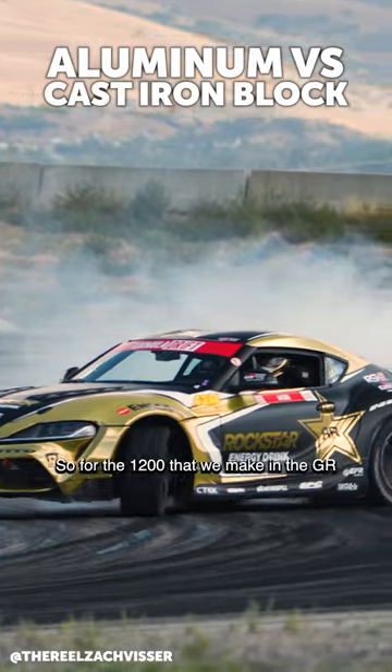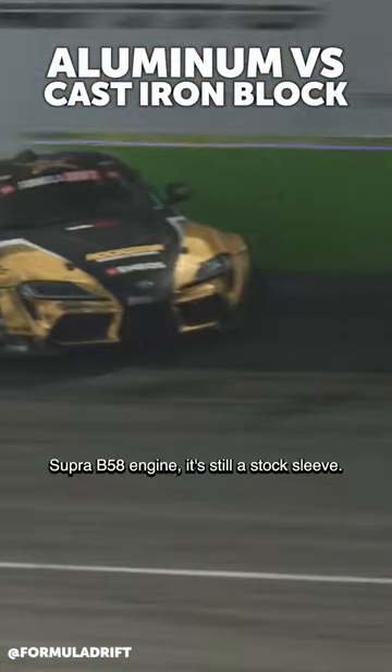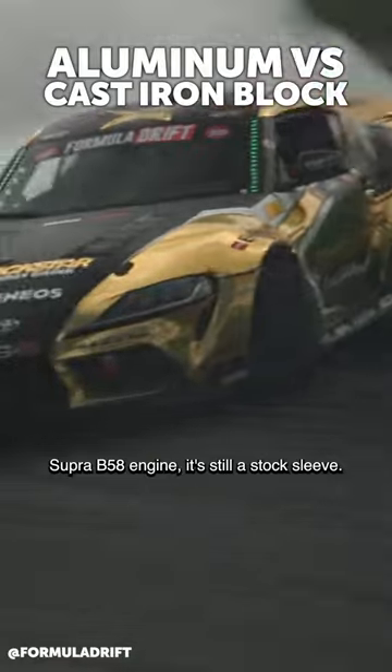So for the 1200 horsepower that we make in the GR Supra B58 engine, it's still a stock sleeve.